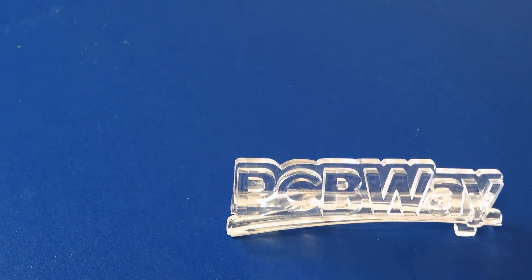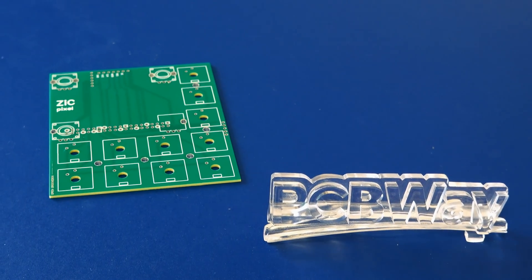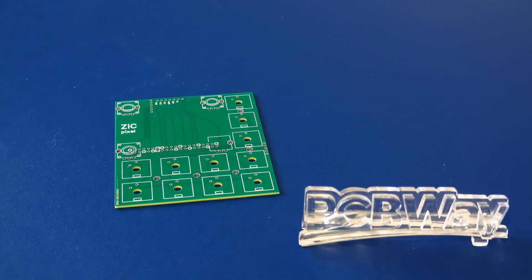Today's video is sponsored by PCBWay, a company that offers all the services you need for building your PCB prototypes. More on them later in this video.